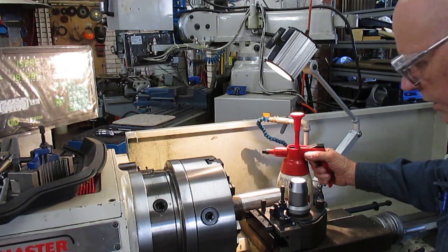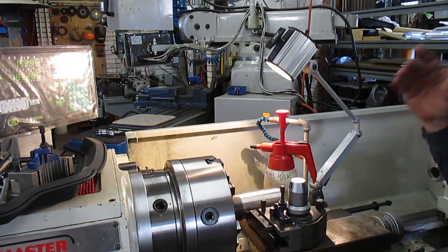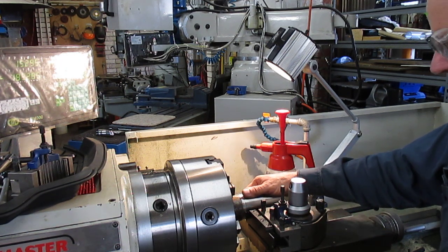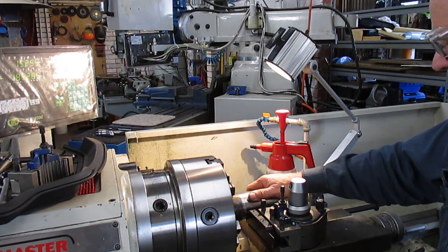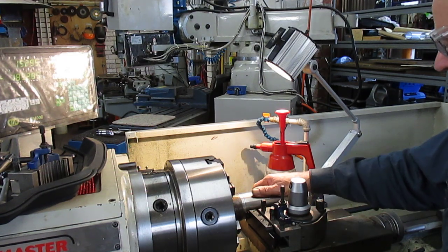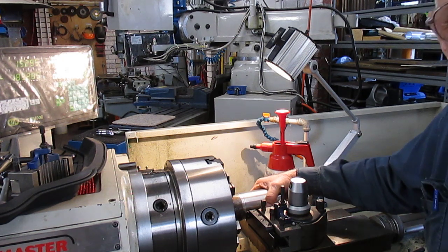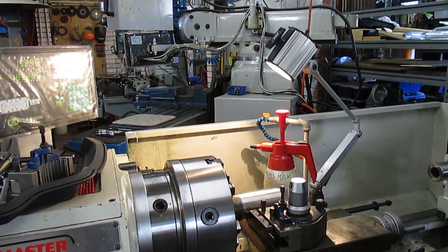Now we can't do this cutting without having some of mum's milk here. I do have the emulsive type coolant in the pump and in the tank, but I prefer to just use it for one-off jobs when I need coolant. All this machining has been done without coolant, but I'll explain a little bit of the problems I had during that process. Unfortunately I'm unable to make long-length movies because they just take too long to download with the facility that I have. So first off we'll cut this off and we'll go from there.